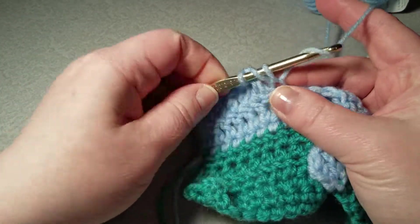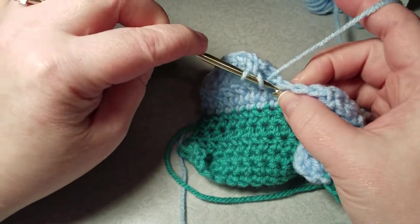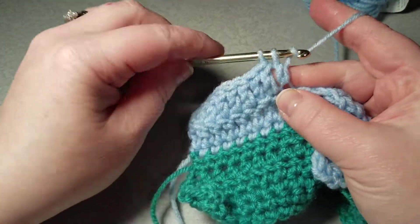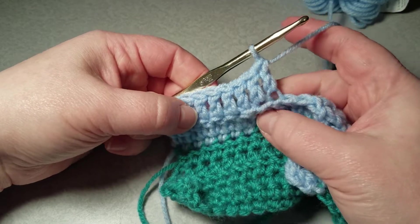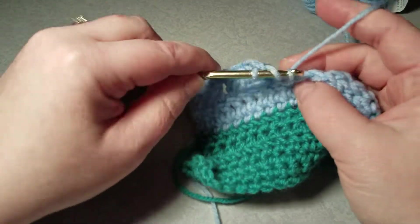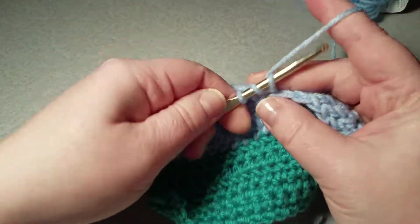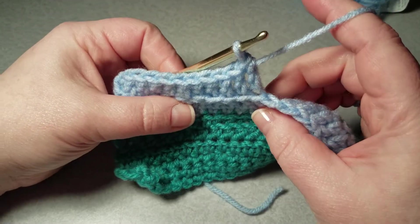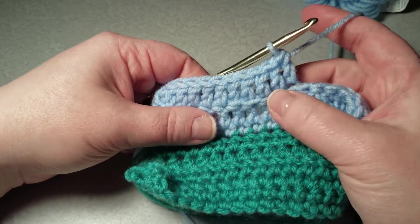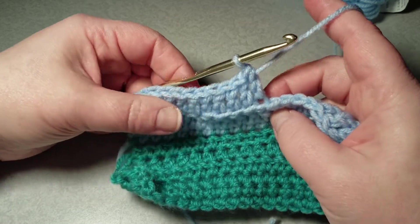Yarn over, pull through two, yarn over, pull through two. I'll do a couple more of the back post so you can see it. A back post leaves this little ridge here — a little edge from that front part of the V that you did not work.